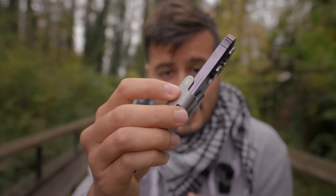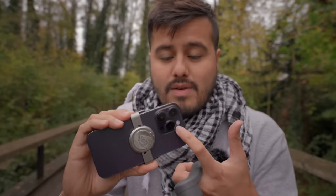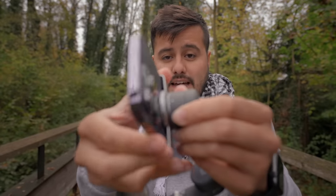Before we get started, I want to share three major tips you should know about when using a gimbal. The first thing you should do is balance your phone correctly, otherwise the gimbal won't operate properly. It's actually quite easy using the magnetic clamp — just place it at the center of the phone and make sure the camera icon is pointing towards the camera. Make sure these two points align together, then simply turn it on and you're ready to go.